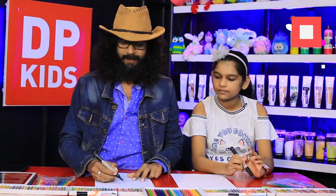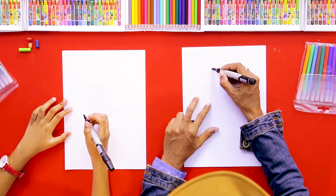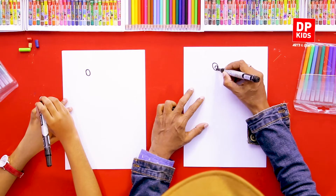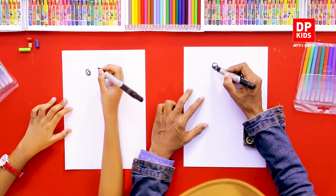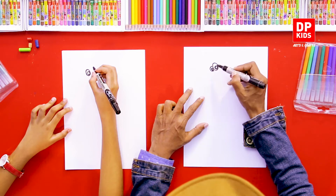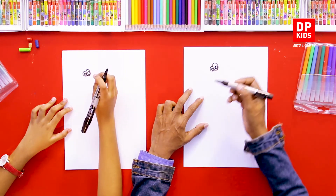Shall we draw? We're going to start drawing the ostrich somewhere here because it's a tall bird. We can draw the eye of the ostrich here, then give it another eye. You can darken it like this.